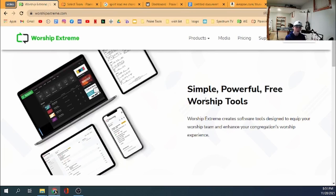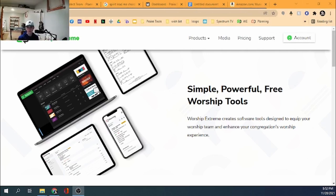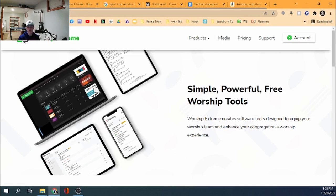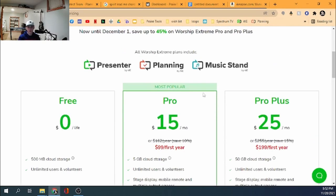You're going to go to WorshipExtreme.com — that link will also be in the description below. You'll need to make an account when you get there. There are tabs for Products, Media, Pricing, and Support. You can pay for the Pro or Pro Plus plans, but the free version is really all you need.